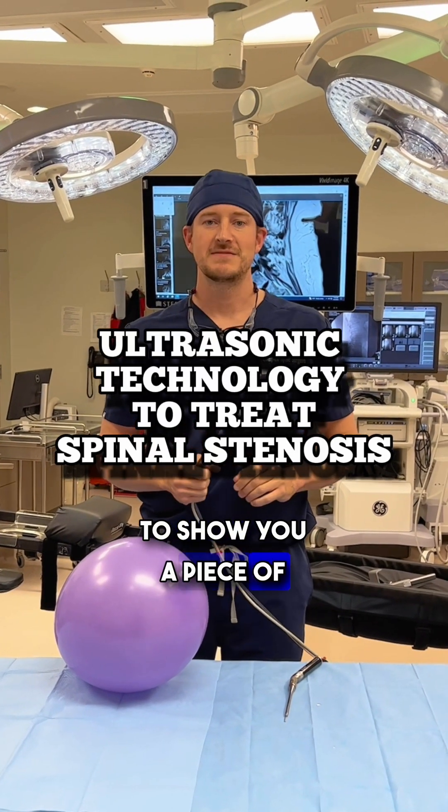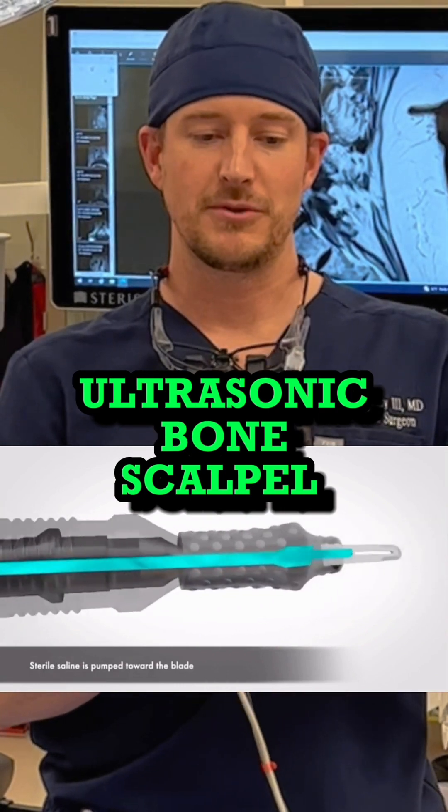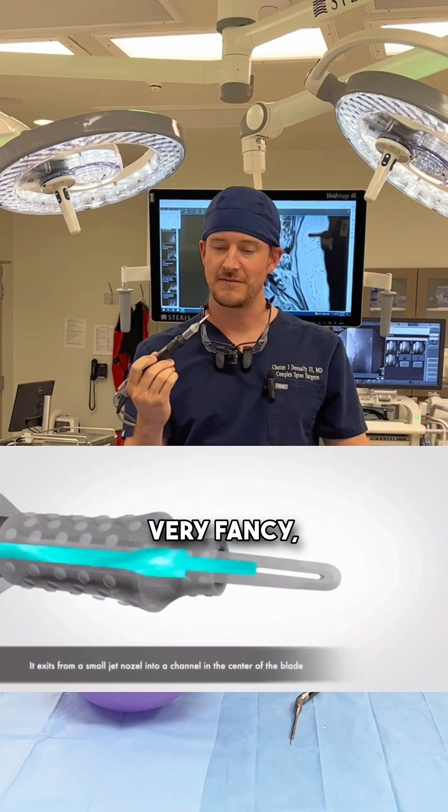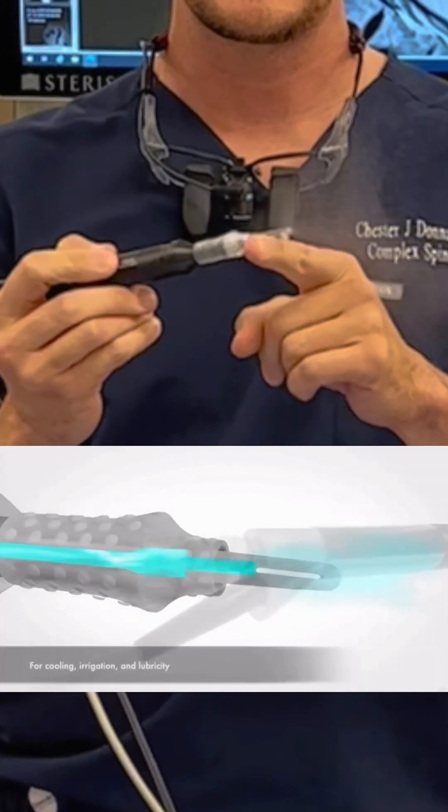Today I'm going to show you a piece of technology I'm really excited about. This is an ultrasonic bone scalpel. The thing that makes this very fancy, very high-tech, is that this blade oscillates at a high frequency, so it will not cut tissue.